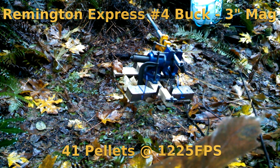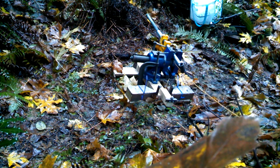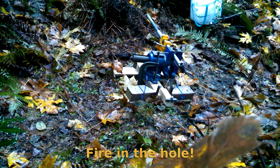All right, you guys ready? Yep. All right. Fire in the hole.